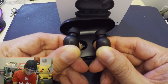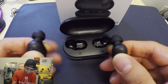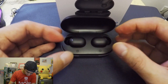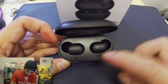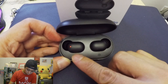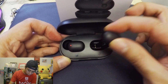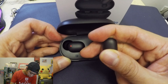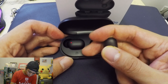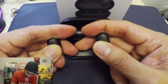Okay, that's great. Now next we're going to put them back in the case again — both sides. This one is still charging in the left ear. All we need to do is try to remove this one, then keep holding it.